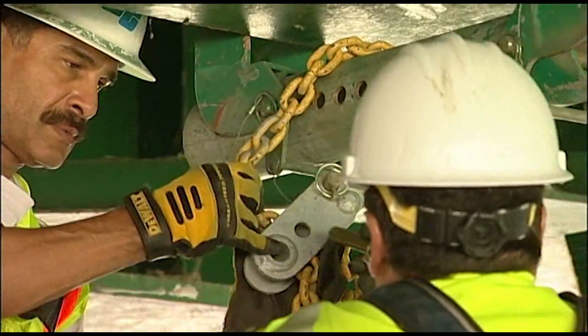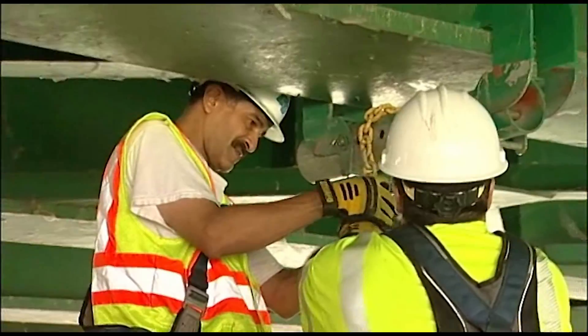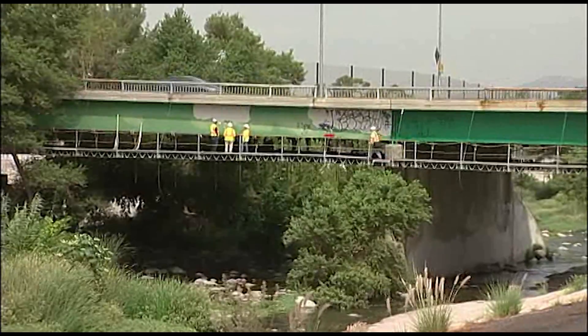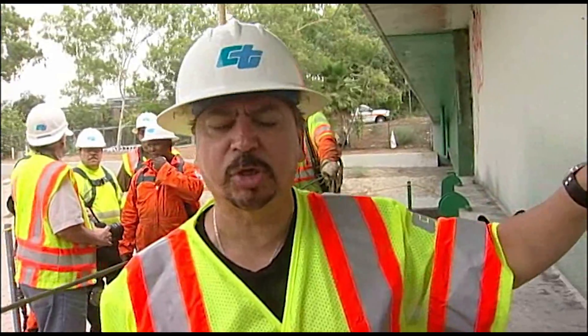Once we've got that done we begin our process: pressure washing, and then it gets four coats of paint — two primers, a pink and a red, and a light green and a dark new finish coat as you walk in. That's the final finish coat.